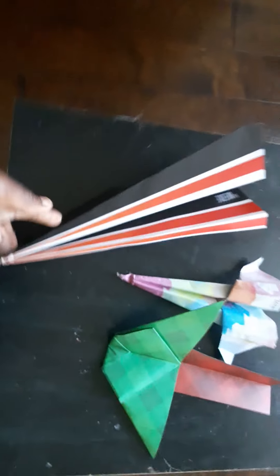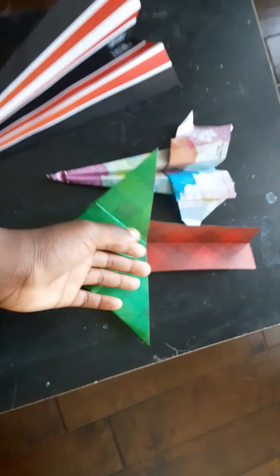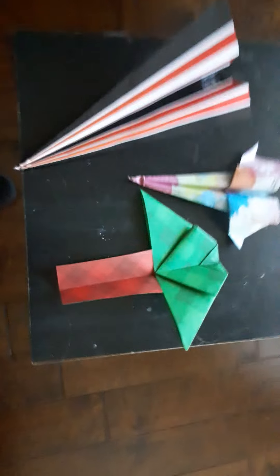Hey guys, welcome back to another video! Today we're going to be testing out these paper airplanes. This is called the Needle, this is called the Star something, and this is called the Tree because it looks like a tree. We're going to test these out, so I'm going to do the Needle first. Let's go outside — this is going to be good!